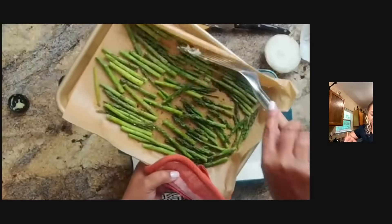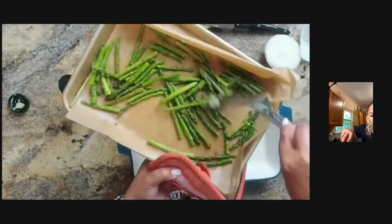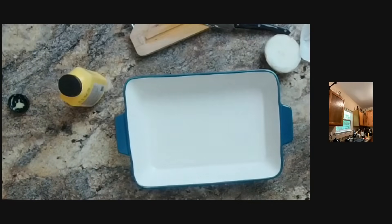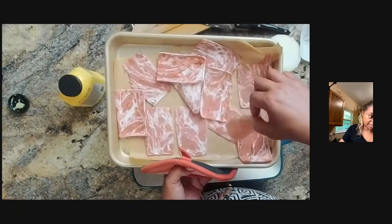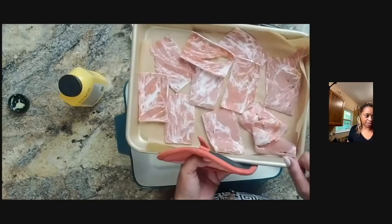The asparagus are ready — or maybe I could crisp them up a little bit more. I think I'm going to let them crisp just a bit more. I like a char on mine. The bacon that I put in was a little frozen, so now I'm just separating it. I kind of thawed it all the way out — just separating it and letting it be by itself, then I'll let it crisp up.